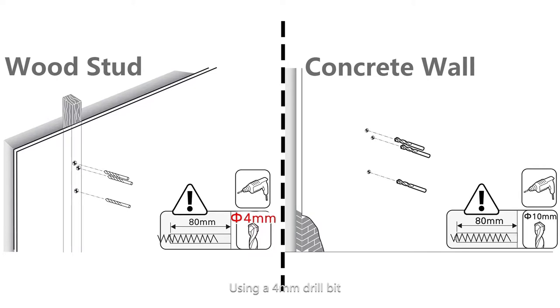If your wall is a 2-inch x 4-inch wood stud, use a 4 mm drill bit. Drill hole depth: 80 mm. No anchors required.